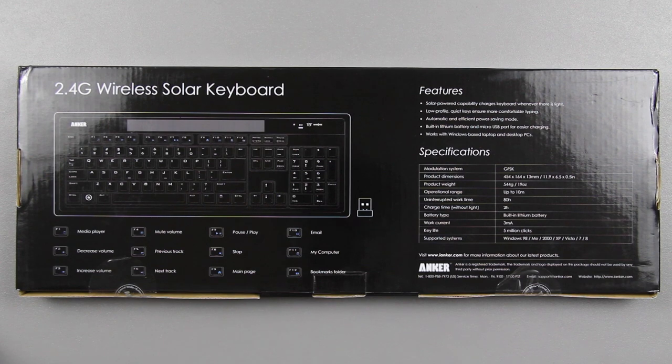It's got a built-in lithium battery, so you don't have to worry about charging it. And you don't have to necessarily always be in direct sunlight — or light in general — to have a working keyboard. So it's pretty cool.